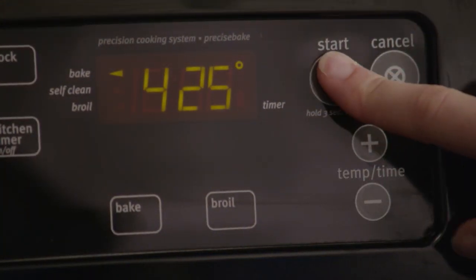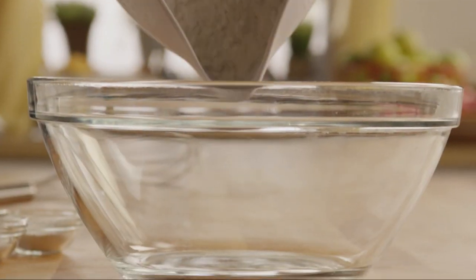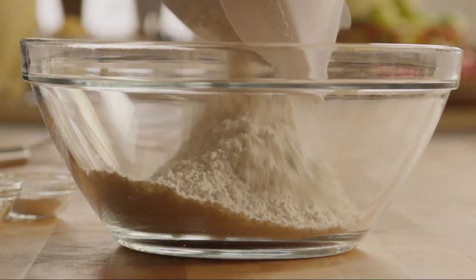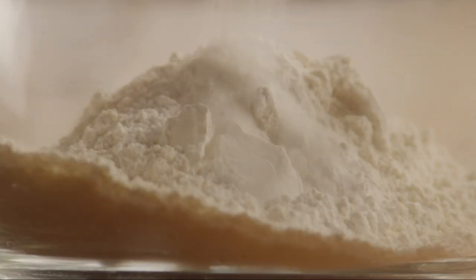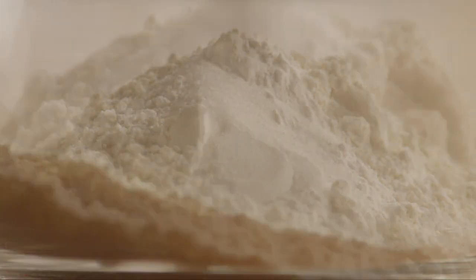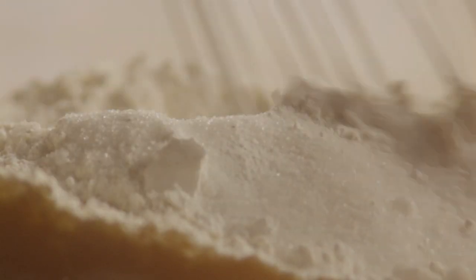Let's begin making these biscuits by preheating the oven to 425 degrees. Then put two cups of all-purpose flour into a large bowl. Add a tablespoon of baking powder, a teaspoon of salt, and a tablespoon of sugar. Stir to mix well.